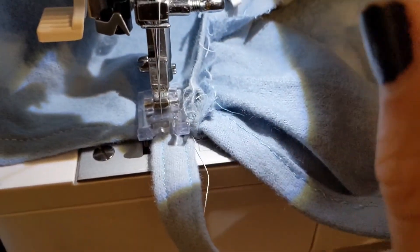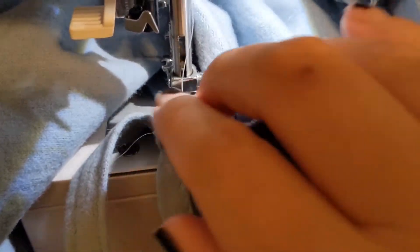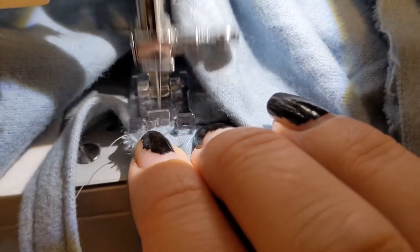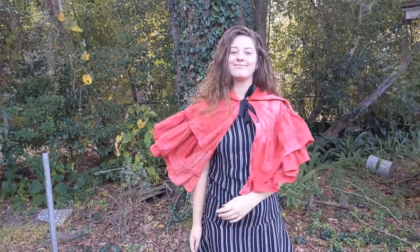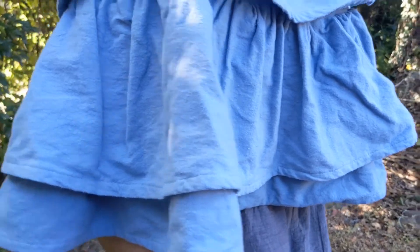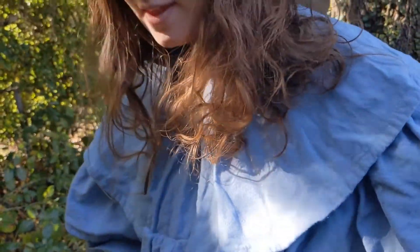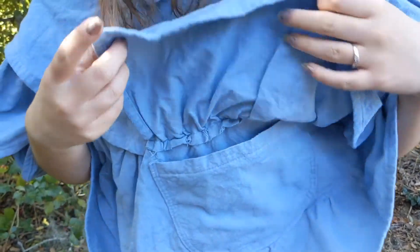Now if you've completed all of these steps, your cape should look something like this. These little capelets are so much fun and I highly recommend them if you want to go for a whimsical academia vibe. They also look a lot better when you iron them. My favorite feature is this pocket right here — it's so snug and protected. Perfect for secret magical objects.